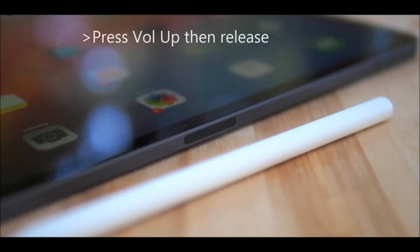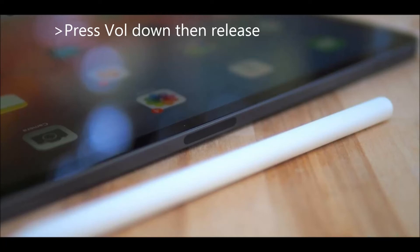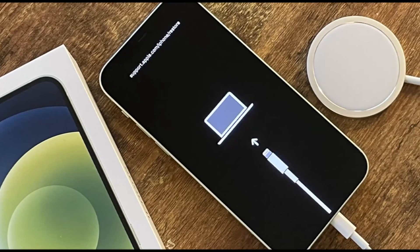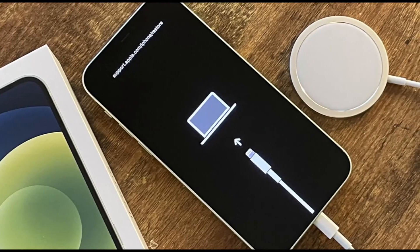Press the volume up then release, press the volume down then release, then hold the power button. After holding the power button, you should see that the phone is now in iTunes mode and detected via iTunes.